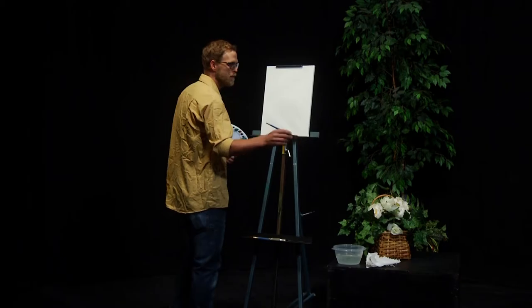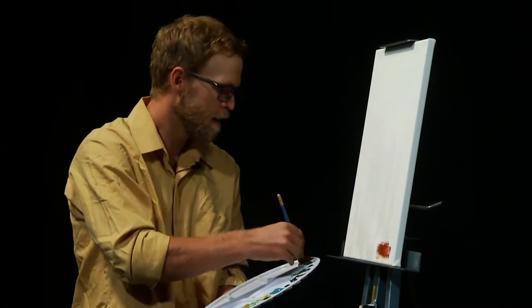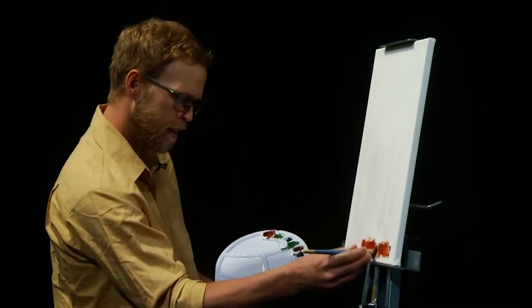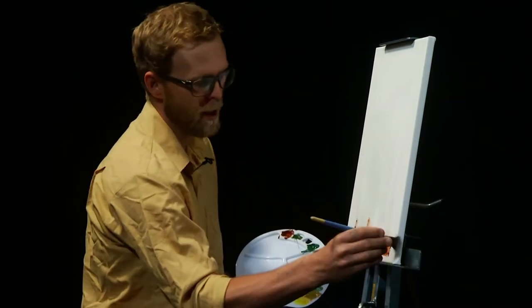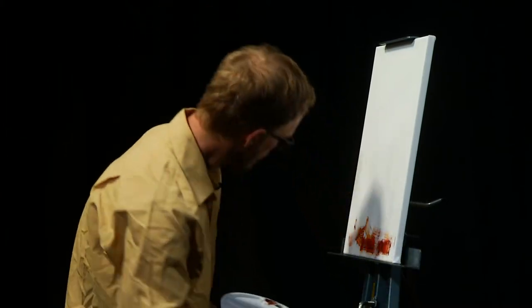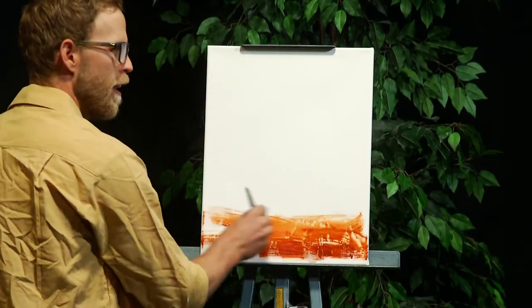As always, we're going to be starting from the bottom up. I've got a beautiful mahogany brown here which we're going to bring to the foreground using a wish wash, wish wash, splash method. Easy does it — we're just going to cover that ground.